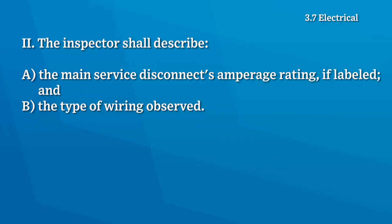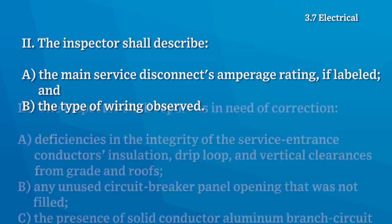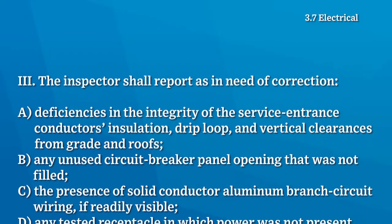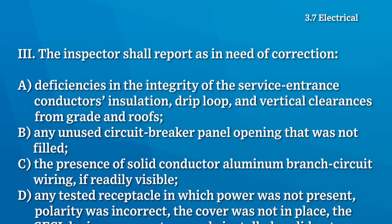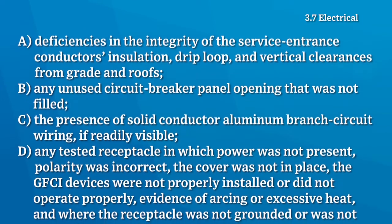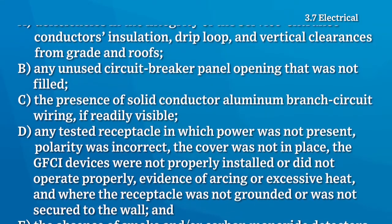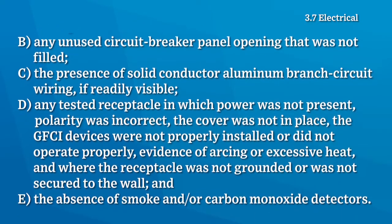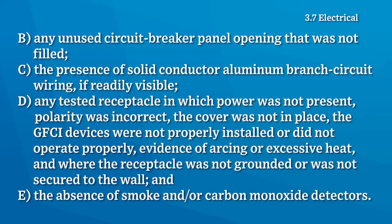The home inspector shall describe the main service disconnect's amperage rating if labeled, and the type of wiring observed. The home inspector shall report as in need of correction: deficiencies in the integrity of the service entrance conductors insulation, drip loop and vertical clearances from grade and roofs, any unused circuit breaker panel openings not filled, the presence of solid conductor aluminum branch circuit wiring, any tested receptacle where power was not present, polarity was incorrect, the cover was not in place, GFCI devices were not properly installed or didn't operate properly, and the absence of smoke and carbon monoxide detectors.